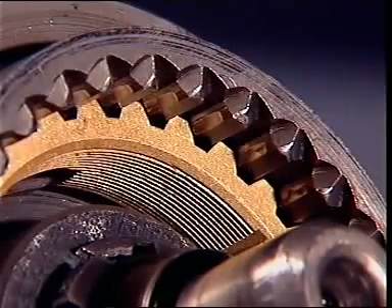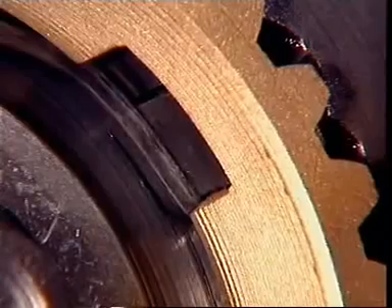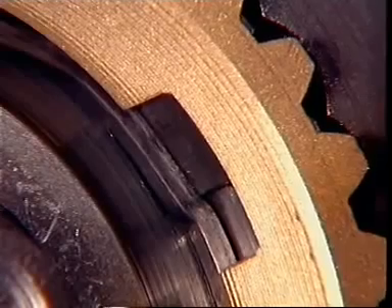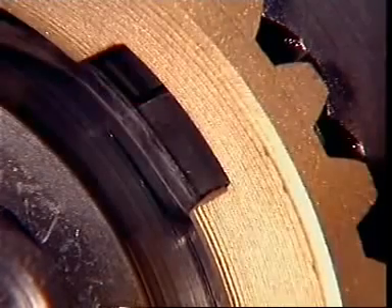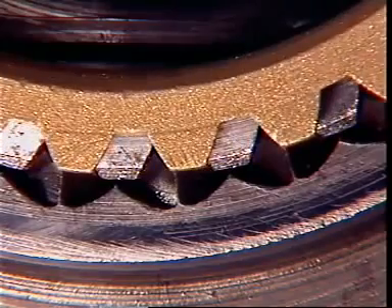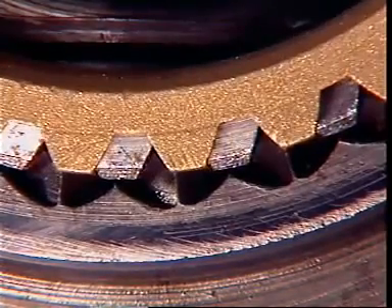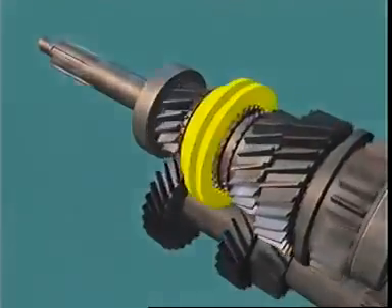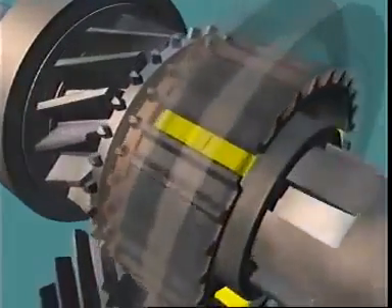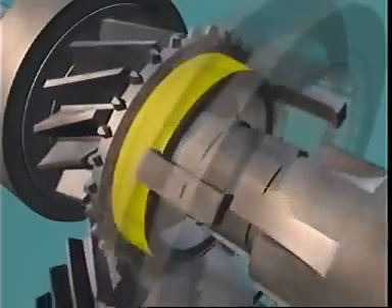The recesses are wider than the inserts to allow the baulk ring to move radially, so the teeth on the baulk ring can be out of register with the teeth on the sleeve. When the sleeve is moved to select a gear, the spring-loaded inserts move the baulk ring into contact with the conical face of the gear.